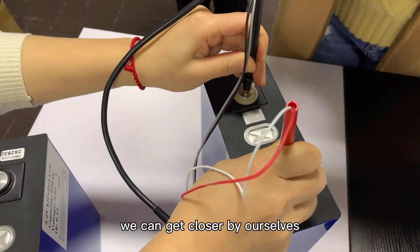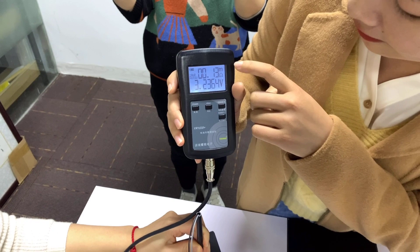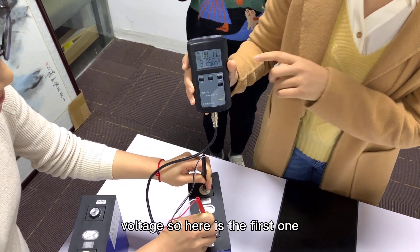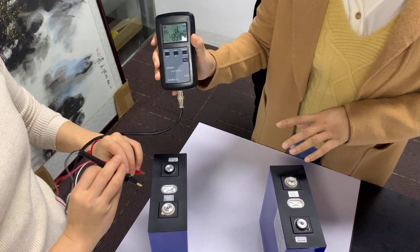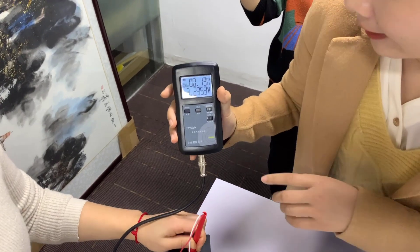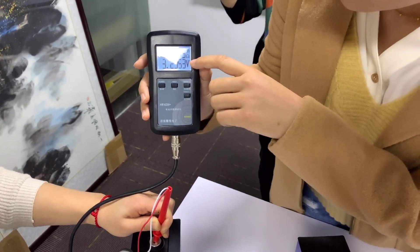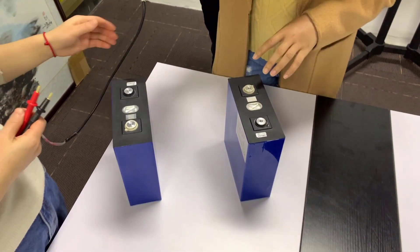Let's test the first one. The internal resistance is about 0.13 to 0.14 milliohms, and the voltage is 3.23 volts. Now let's check the second one — the cells are picked randomly from the cartons we will package. The second cell shows an internal resistance of 0.13 milliohms and a voltage of 3.23 volts. So both cells test exactly the same.